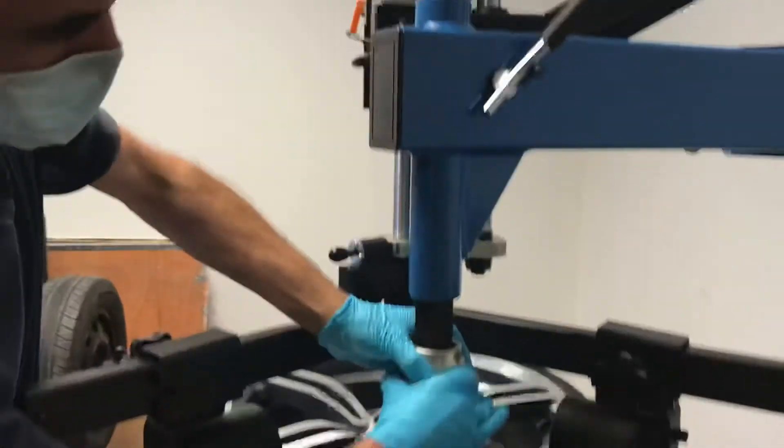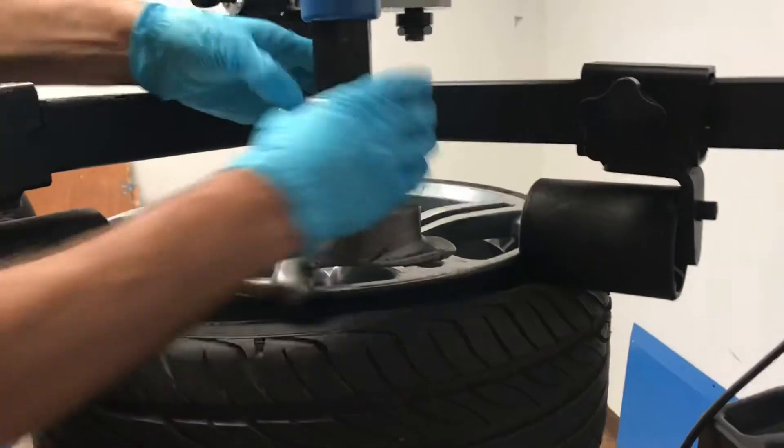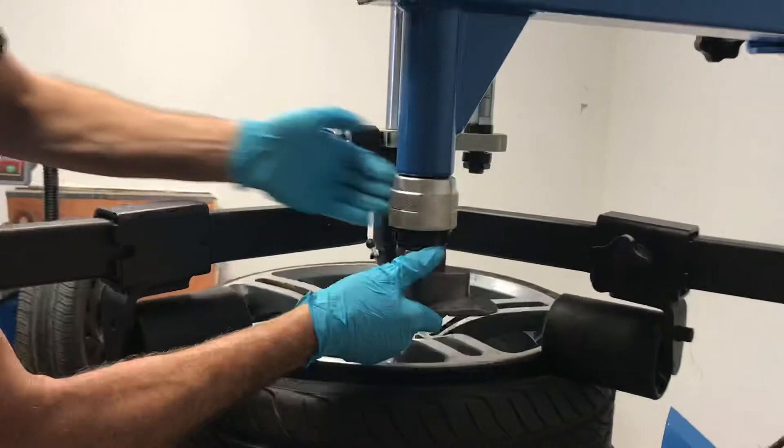With our new design, you can loosen and adjust your alignment on the fly real quick. And also, swap out your plastic head.